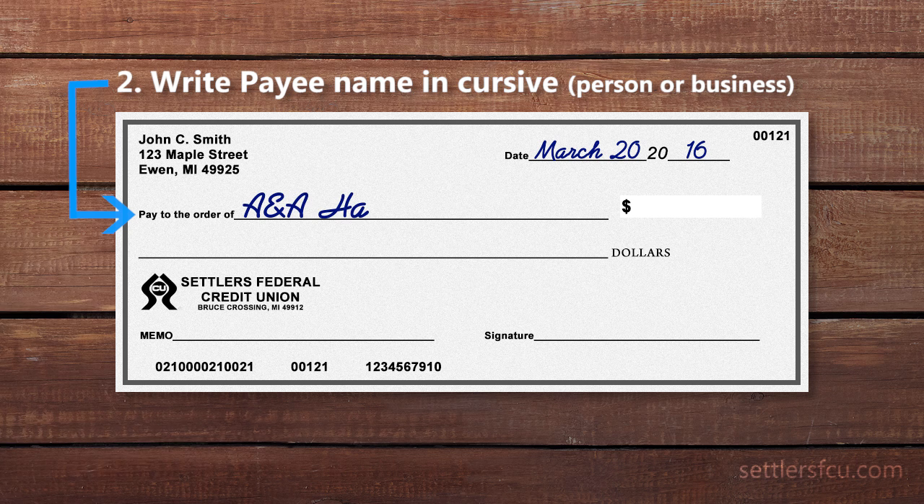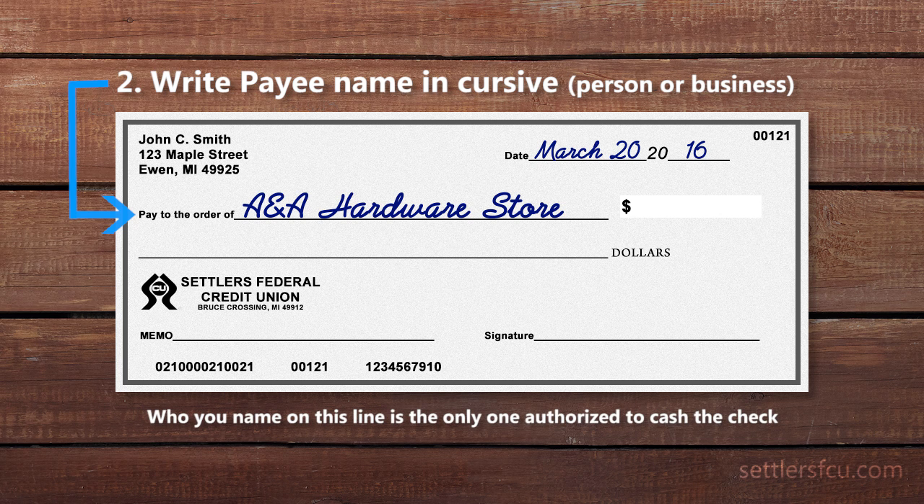On the line that says 'pay to the order of,' write the payee's name in cursive. You may have to ask the person or business, 'who do I make the check out to,' if you're unsure. Remember, the person or business that you name on this line is the only one authorized to cash the check.